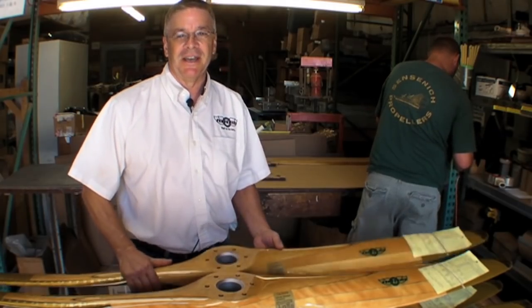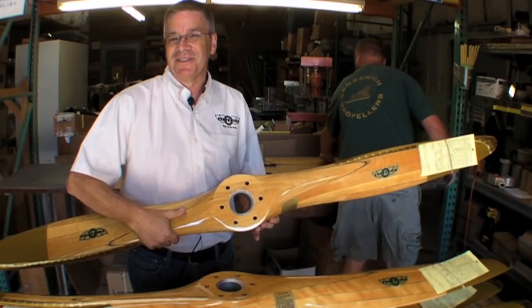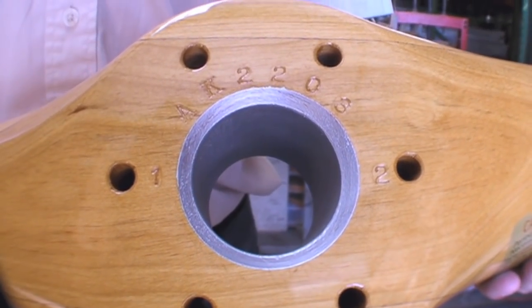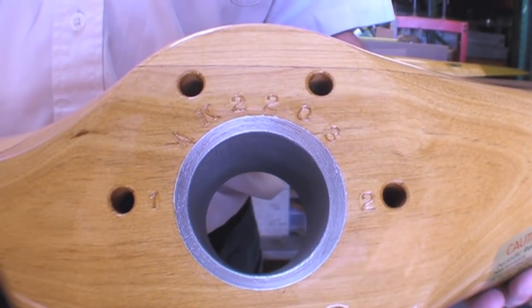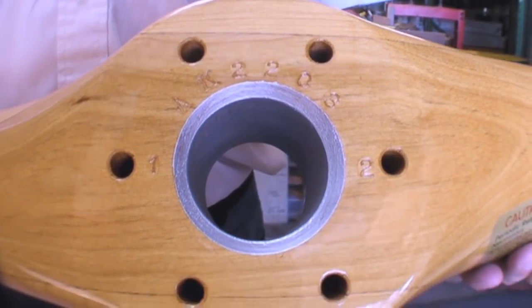By the way, we often get asked about that metal sleeve in the center of the propeller. That's actually not a metal sleeve — that is an aluminum pigmented paste that we paint in there to seal the end grain. You can find out more about Sentinich props at www.sentinich.com.